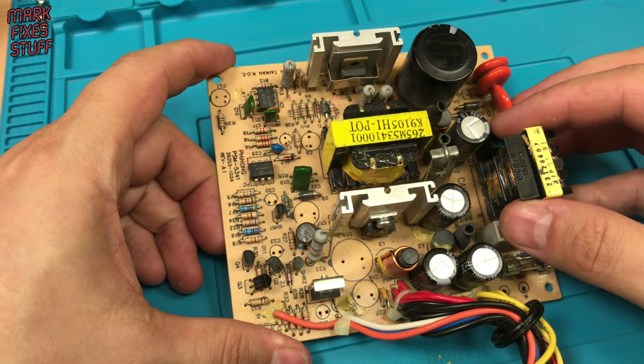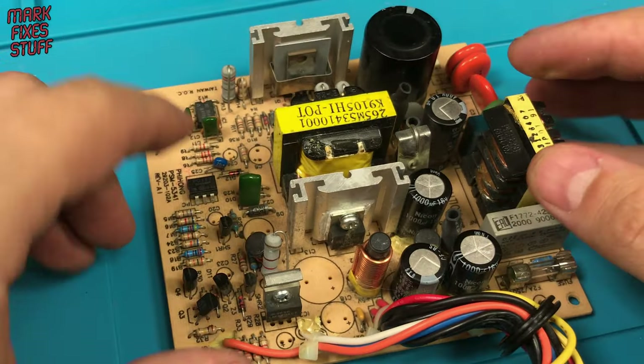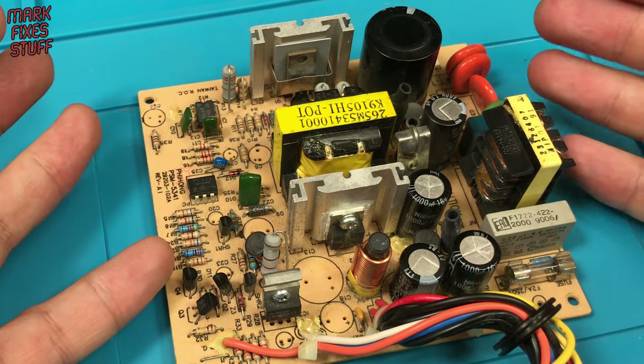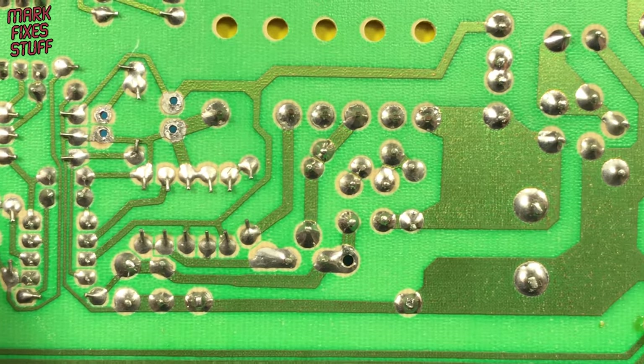Cold, cracked, or dry joints all amount to the same thing: a solder connection between a component and a circuit which has failed due to either mechanical or thermal stress. They're not always easy to spot.